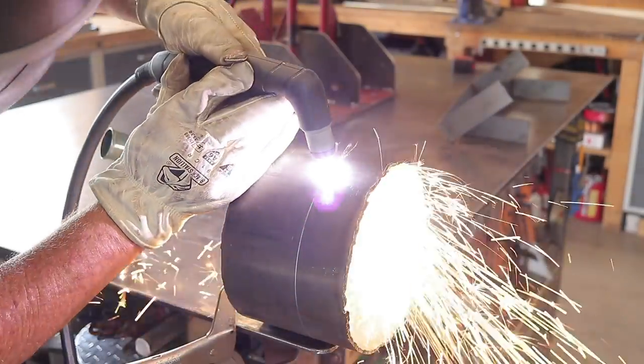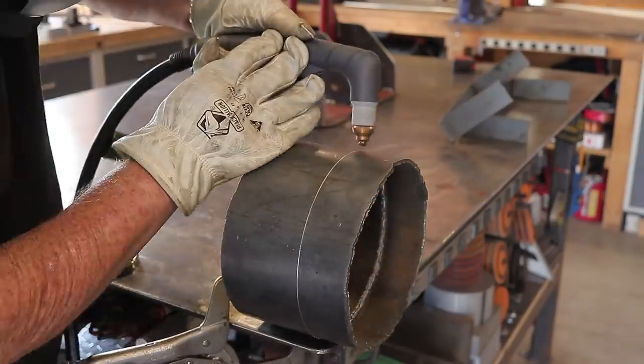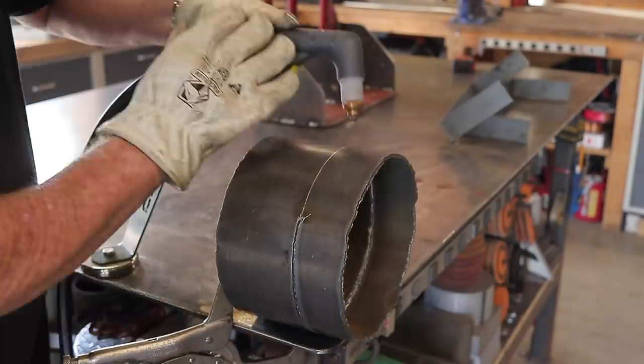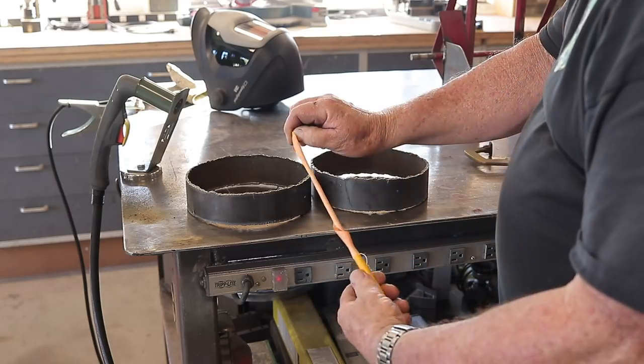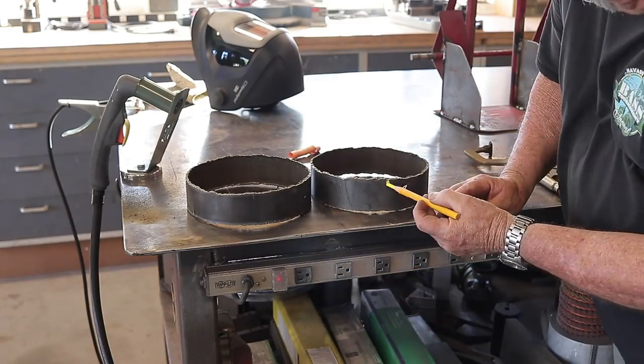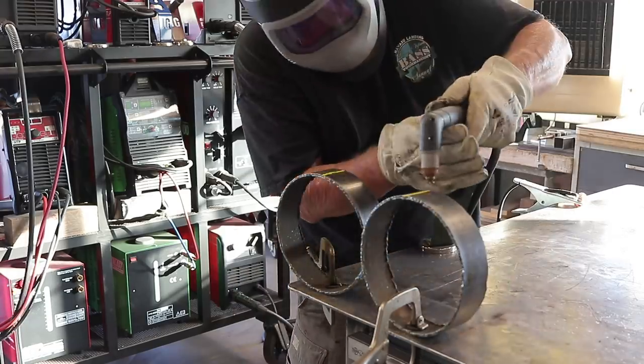I'm using the HTP 875 SC plasma cutter here — this is the handheld version. This thing works really well, nice and clean. I'm using a wax pencil to mark the cut line. Look at how clean that thing works. The metal was a little hot so it melted the wax right on there, but it makes for some pretty good markers.